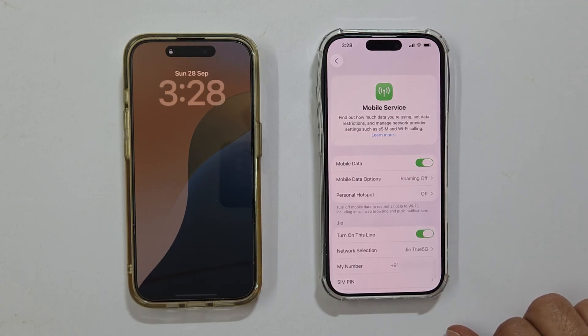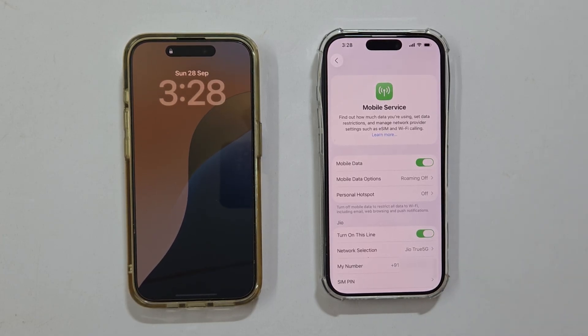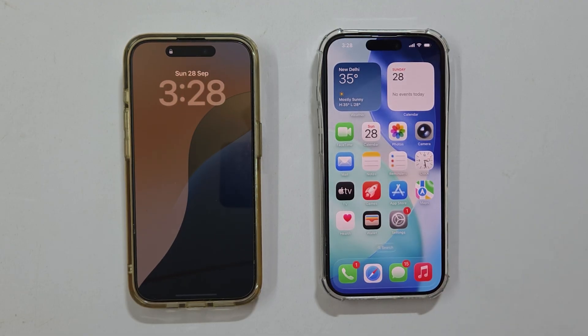Your old phone will now show No Service, as the physical SIM slot is deactivated and the number is officially live on your new phone's eSIM. That's it — you have successfully transferred your number and activated your eSIM on your brand new iPhone. If you found this video informative, please give it a thumbs up and subscribe to the channel for more quick tech tips and tricks videos. Thanks for watching.